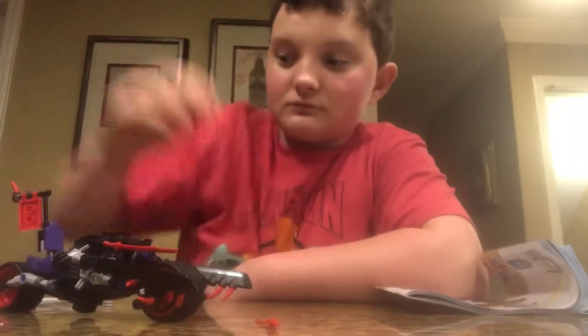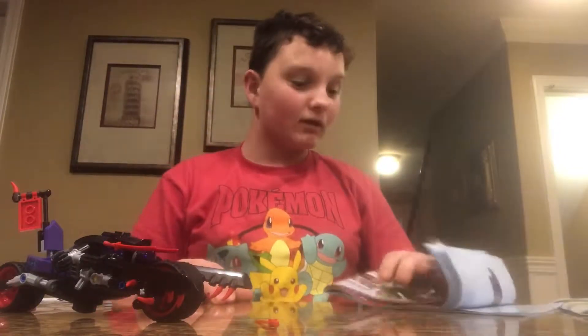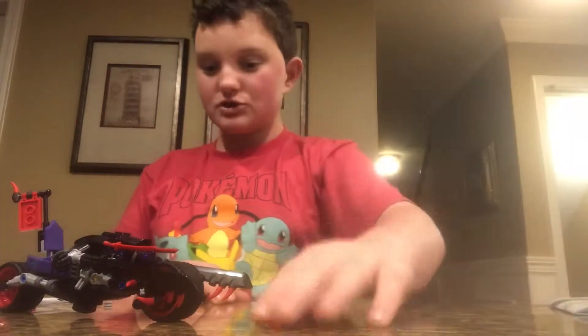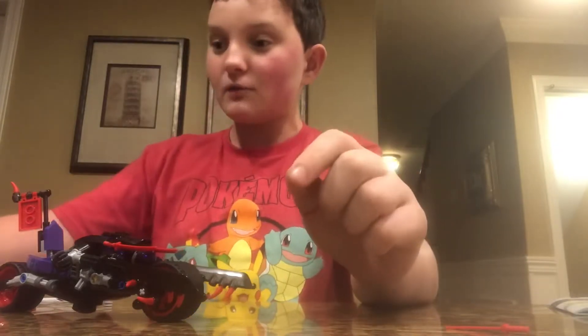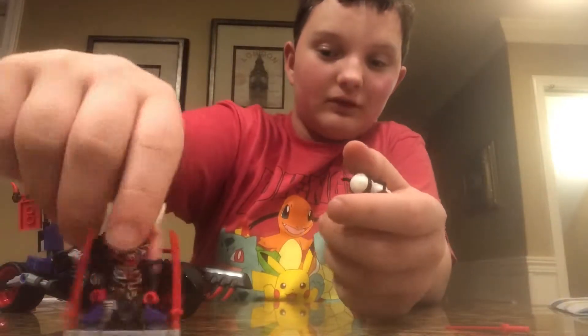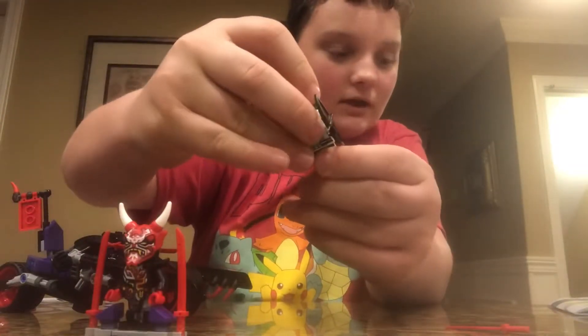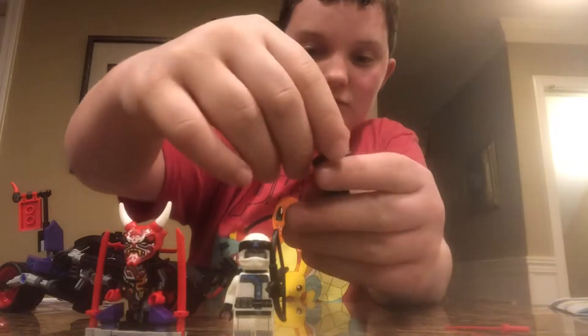Hey guys, I just spent the last hour building, like I said, and I finished it. So I guess it's time to review the set and really see how it works.